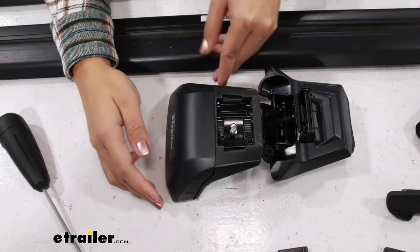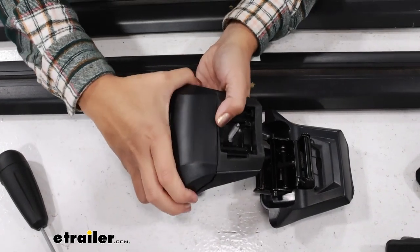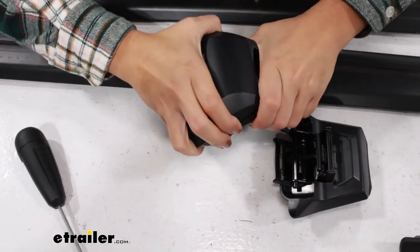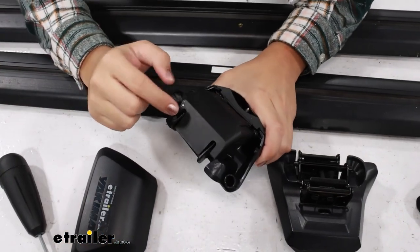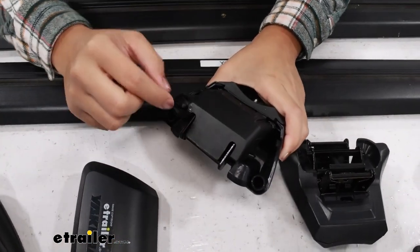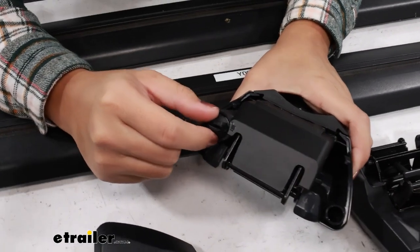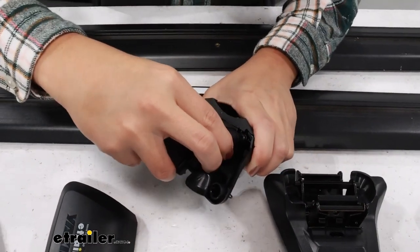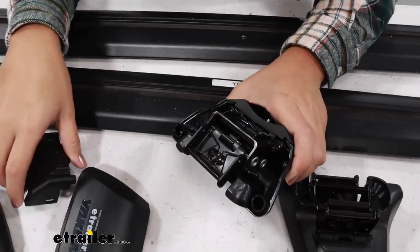Set up your tower: the end cap is on still, so pinch the door in order to remove it. Then we have our security door — if this is locked, you're going to use a flathead screwdriver or the back of your key. Once it's unlocked you can then just take that out.